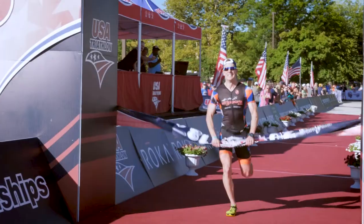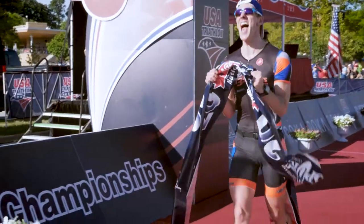Once you've racked your bike and slipped on your race belt and running shoes, it's time to run to the finish line. We'll see you there!